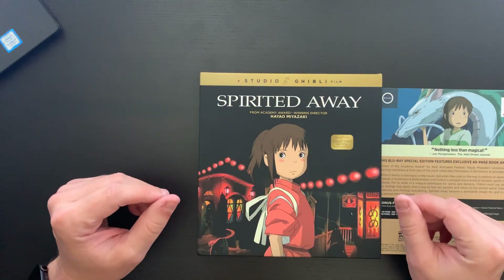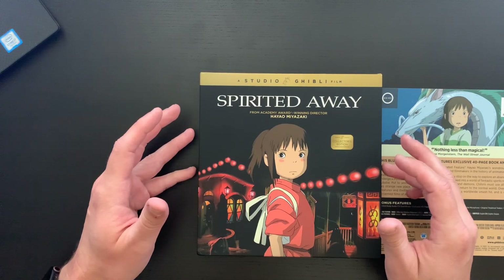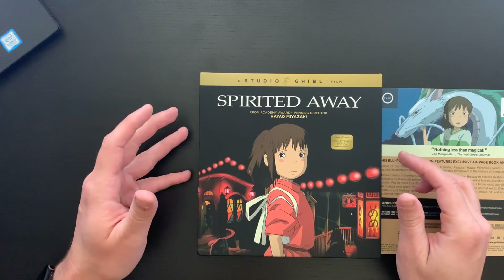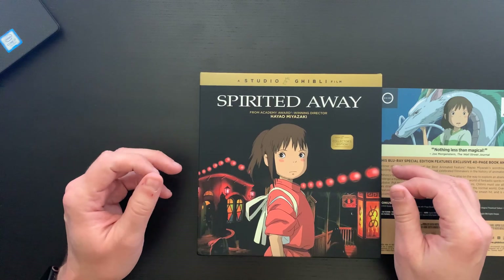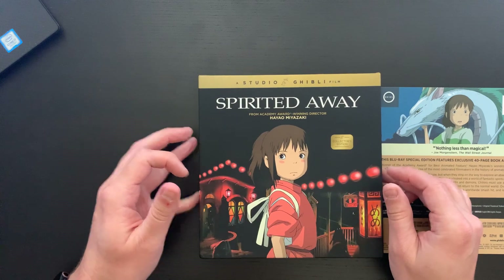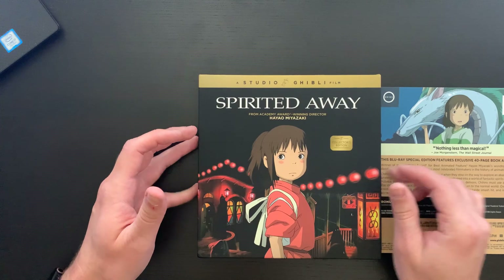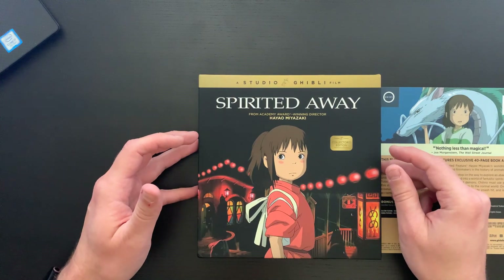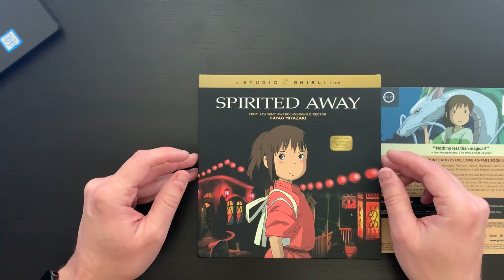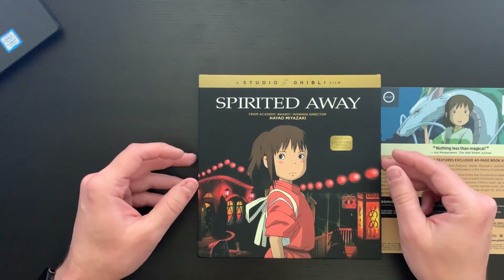I highly recommend picking this set up. This is currently going for about $34.99 on Amazon and was released Tuesday, November 12th, 2019. It is a worthy addition for any film collector, anyone who appreciates animation, or just good movies in general — this is an absolute gem of a film.